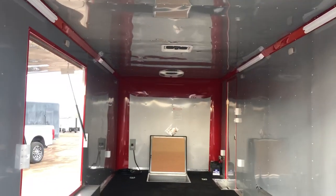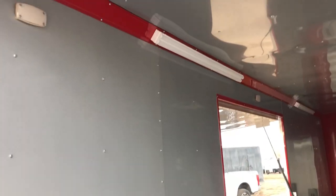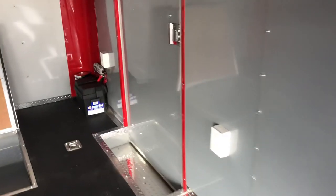Lots of goodies on the interior here. We've got six puck lights, which are these little guys right here — three on each side. Those along with your light bars on the outside and your rear spots are going to be hooked up right here.